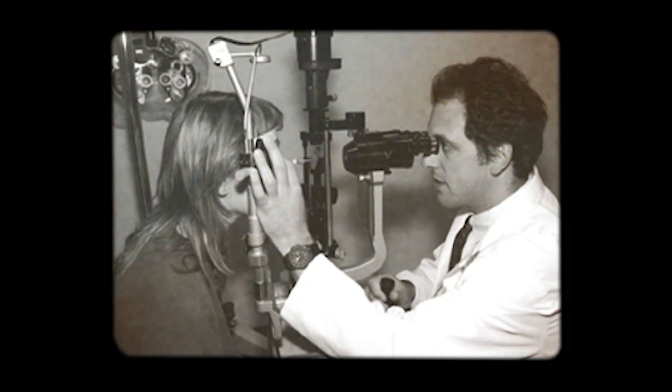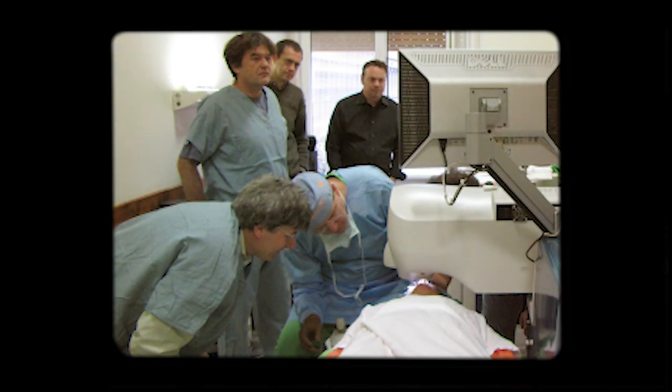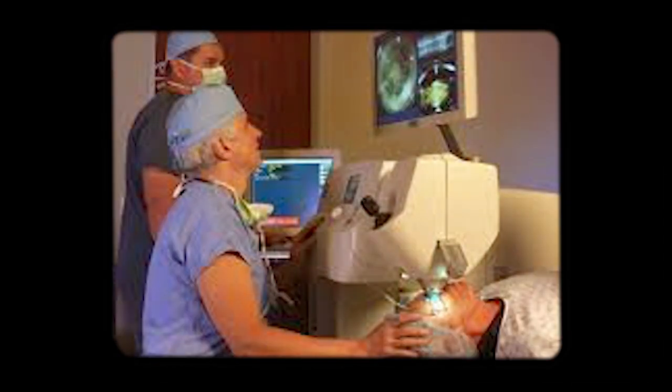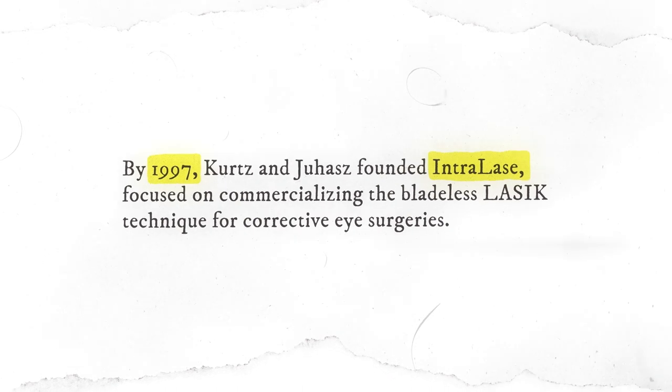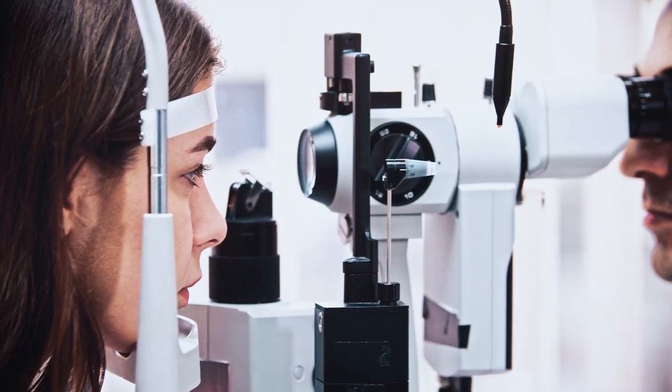Nobody had ever developed a compact, reliable femtosecond laser prior to this. The initial system that I was doing experiments with Daytau took an entire room. The laser systems that ultimately have been used are the size of a shoebox. In the United States, most LASIK procedures now utilize the femtosecond laser. I've enjoyed, over the last 20 years, just hearing people tell me, 'I had bladeless LASIK' or 'I had IntraLase,' which was the specific device that we developed.